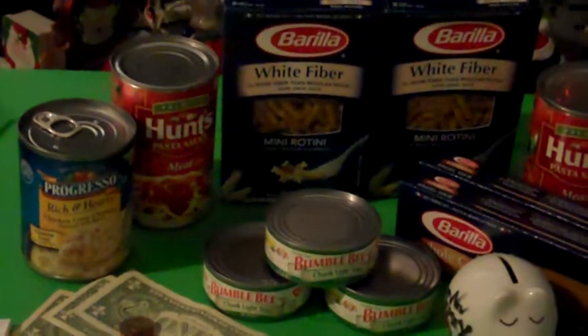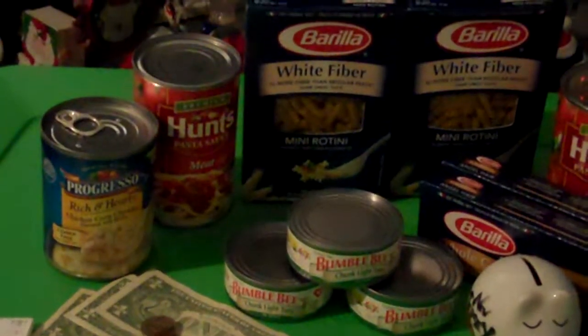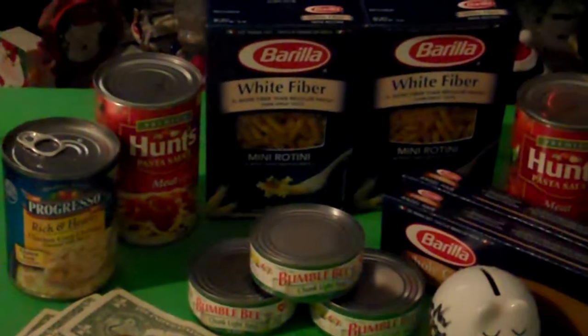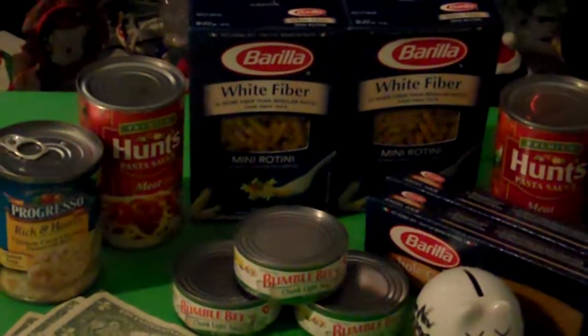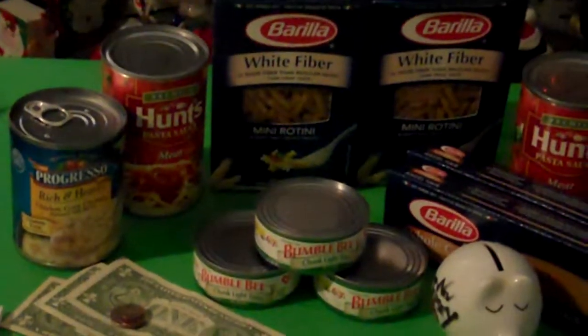Now, how I did that was I used three regular coupons — two for the pastas and one for the soup. And then I realized I had a $1.50 Catalina and a $5 Catalina, and combined all of that.